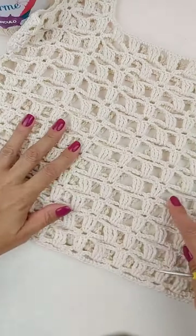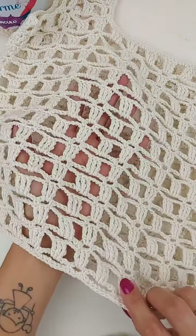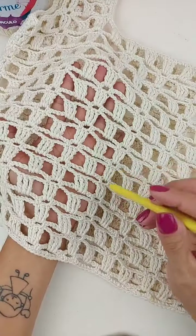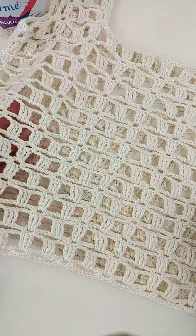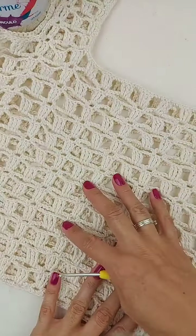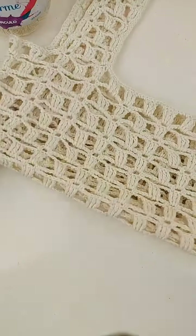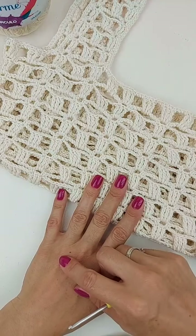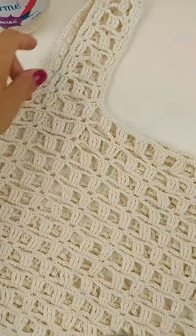Muito fácil de fazer. Quem quiser, a gente pode fazer uma saídinha de praia, um vestidinho, trabalhar mais carreiras, que é um ponto bem vazadinho. Então, você pode fazer um vestidinho saída de praia também. Ou faz essa peça de cima mais como um top, mais curtinho. E depois faz uma sainha utilizando os mesmos pontos pra parte de baixo, que vai ficar bem bonito também.